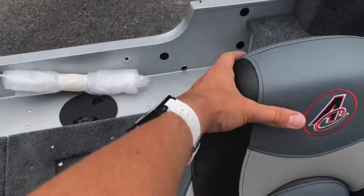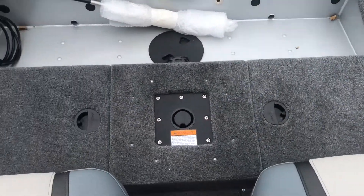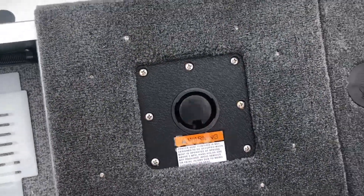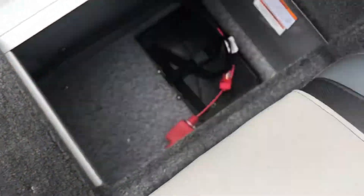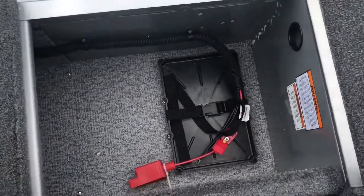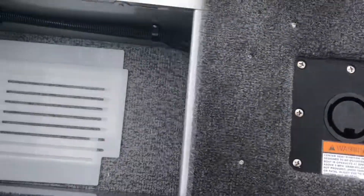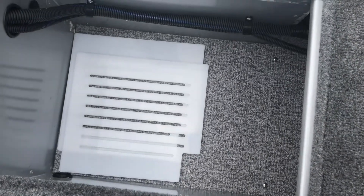Directly behind our two rear seats here, we have another compartment. Here you can see the seat base for another seat. In this compartment we have the starting battery mount for your Yamaha outboard, as well as accessories such as dividers.